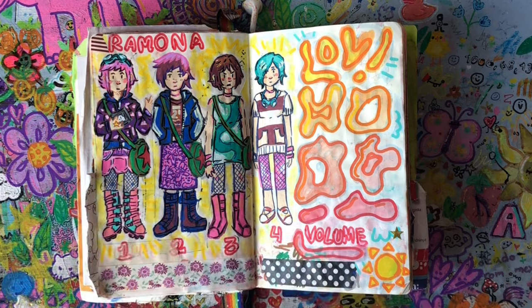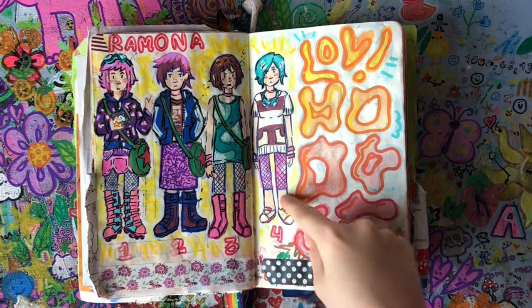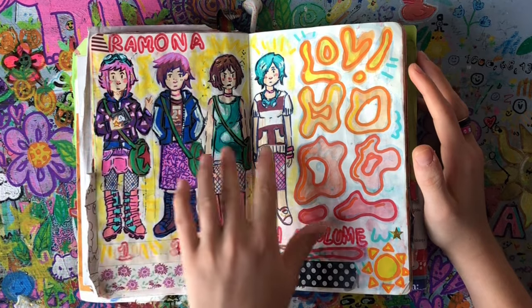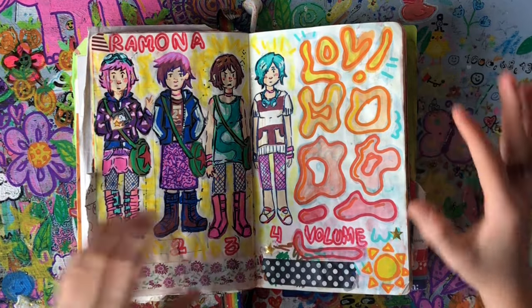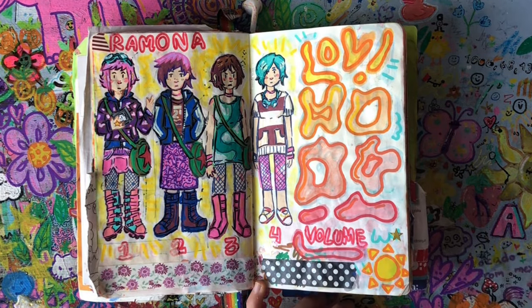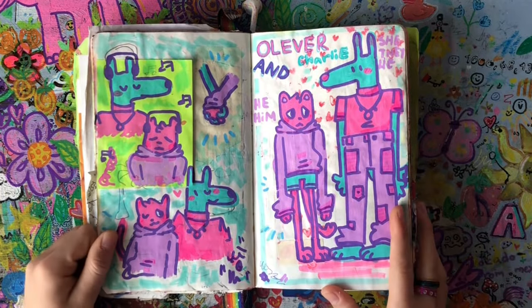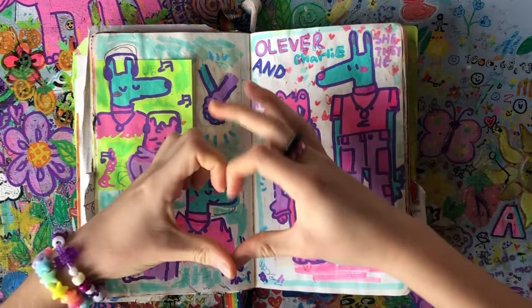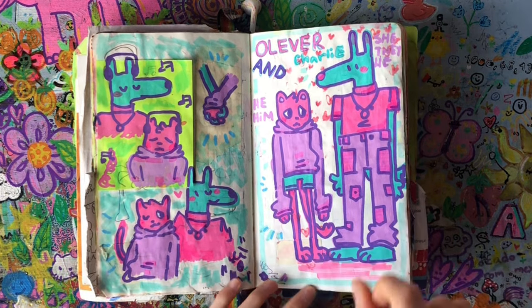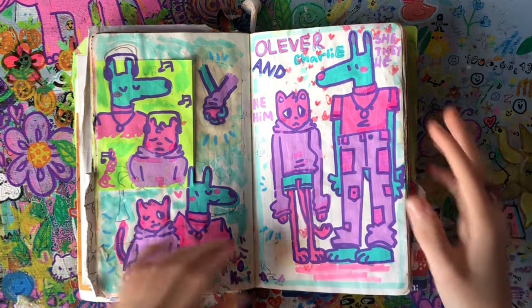This is Ramona. I drew her before this series came out on Netflix because I read the books while doing this sketchbook. I was just like, I need to draw Ramona, she's the coolest character ever. Here are her outfits from the first four volumes. I was supposed to do the last two volumes but got too tired. Then we've got Oliver and Charlie — I need to draw these guys more. They're so cute, so cutie patootie. I love them. They have the same color palette: purple, turquoise, and pink.